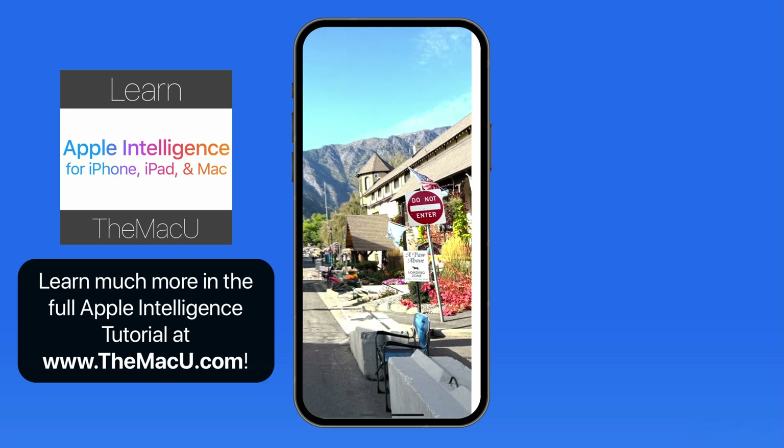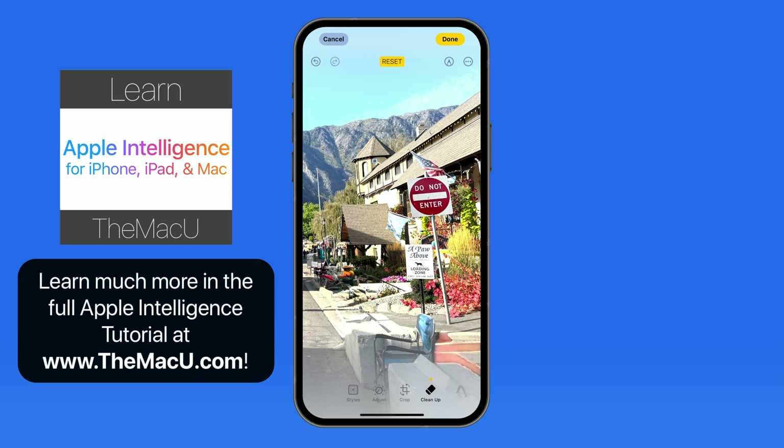I'd also like to get rid of these signs. I can just tap and drag to draw around these objects. Notice that we don't need to color in the empty space — just outline the object that you want to remove.